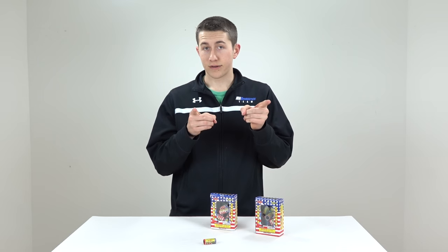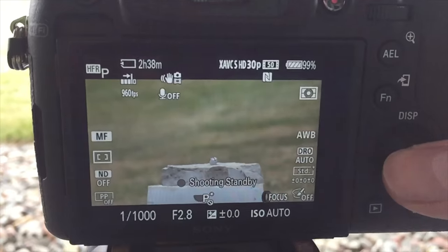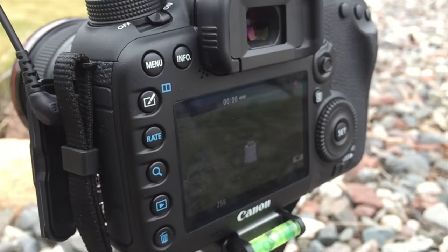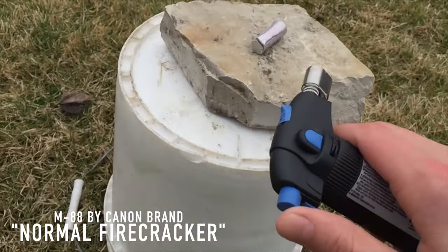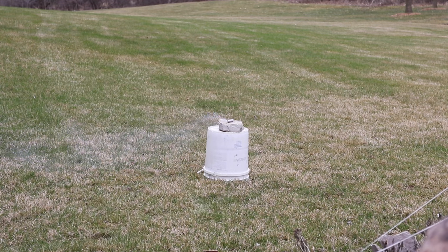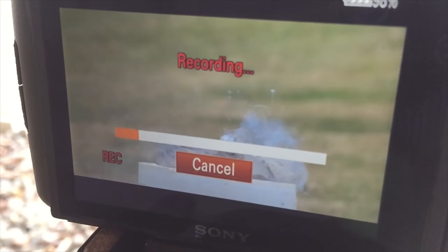Without further ado, let's get to the video. We're going to get them ready. I'm shooting in 60 FPS and there's a mic on top, so that should be good. It's got a cool mode where you hit it and it'll record the two seconds before.